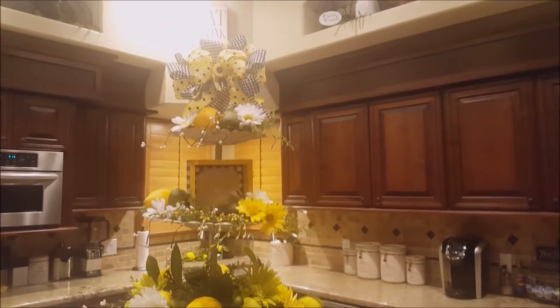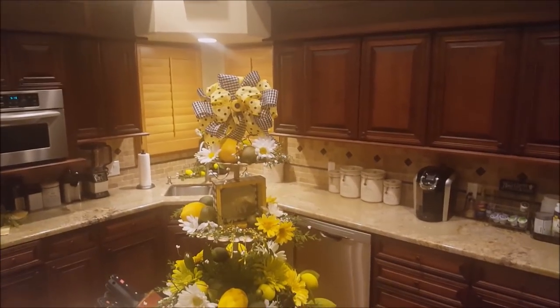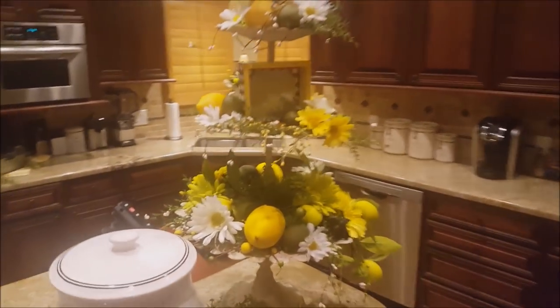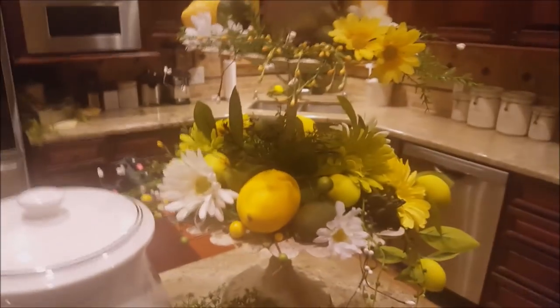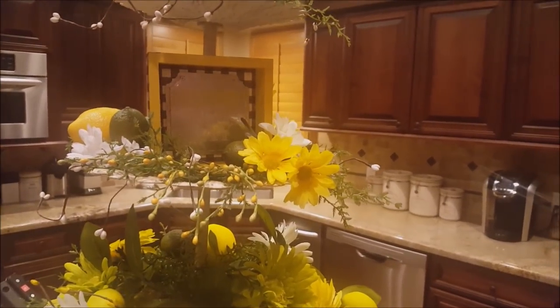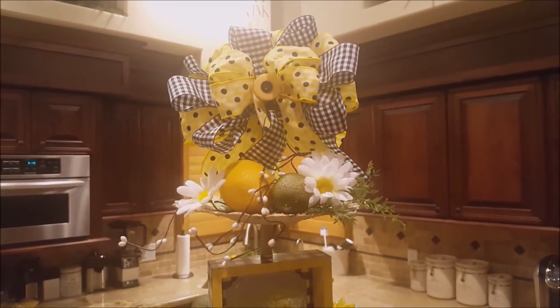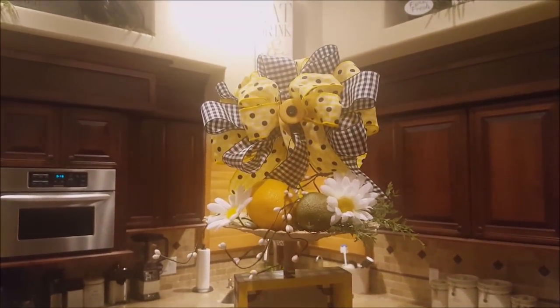There's so much glare with all the lights. I have this little sign here — it says 'Squeeze the Day.' This is another one I got at Walmart, and I painted this frame yellow. I made this bow up here and put a little yellow button in it, then hot-glued a little black one in the middle.